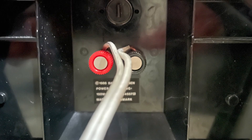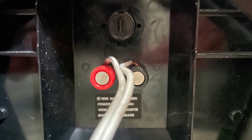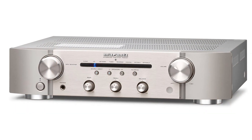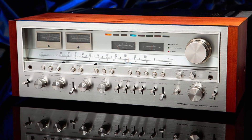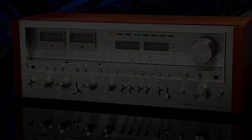I'll start with the simplest one to connect: Beovox Pentas. These are really easy to connect — they'll work with basically any amplifier, so you could use something like an 80s Bang & Olsen, something more modern, or something vintage Japanese. You just want to stick to something that's around the 50 to 150 watt range, so don't go with anything too powerful.